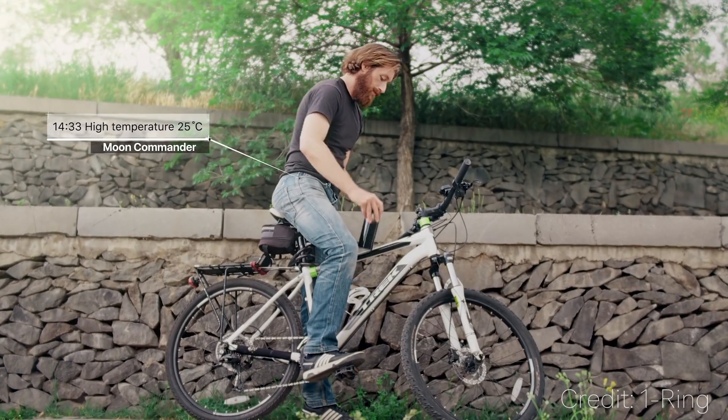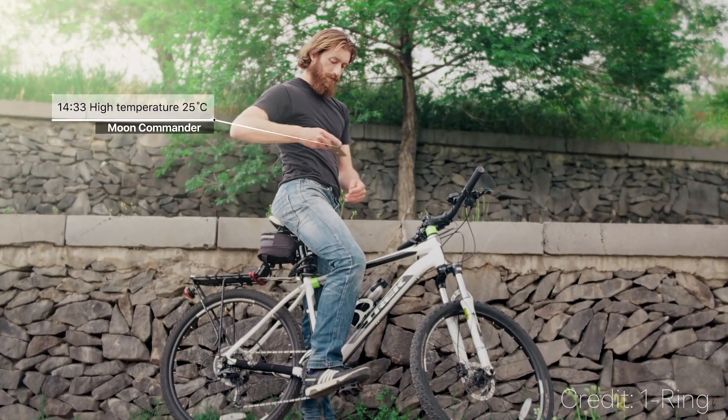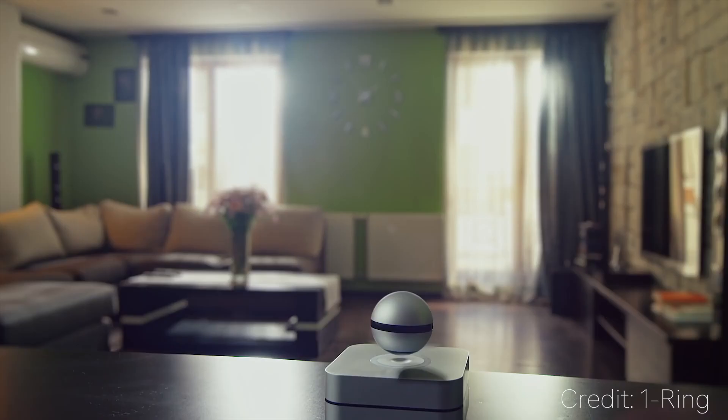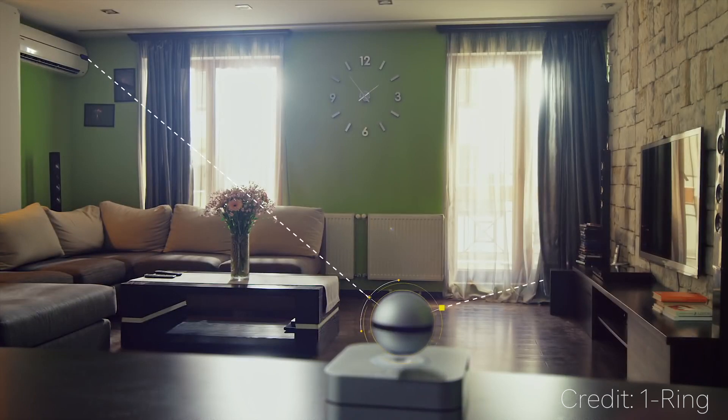When the Moon is in your house, it features built-in temperature, CO2, and humidity sensors to tell you the levels of all those while you're away or while you're in your house. The Moon's base also features an IR blaster, so you can control your appliances like your TV or your thermostat right from an app anywhere in the world.